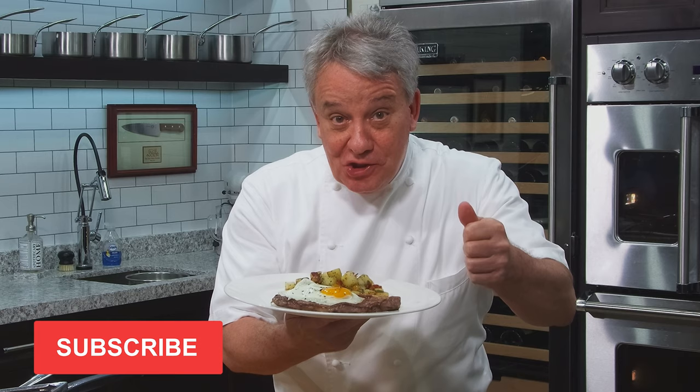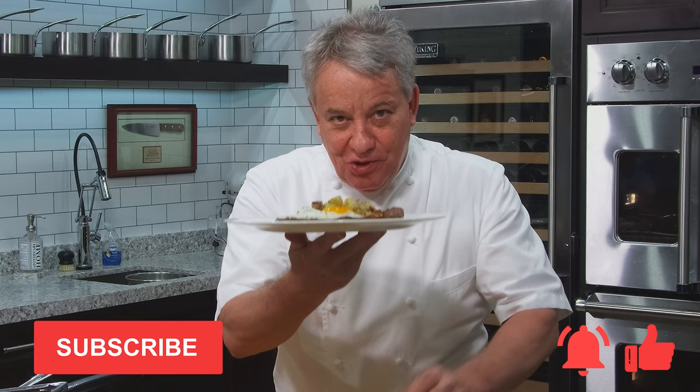Don't forget, subscribe to the channel. Give us a thumbs up if you like the video and don't forget to ring the bell. Stay tuned, I'm going to show you how to make this wonderful steak and egg.